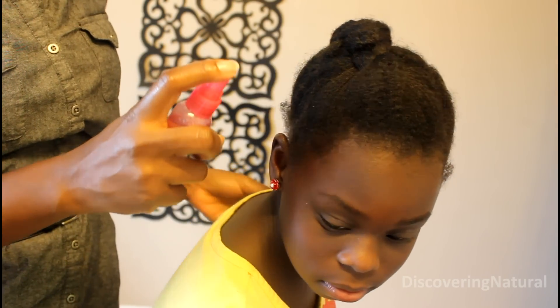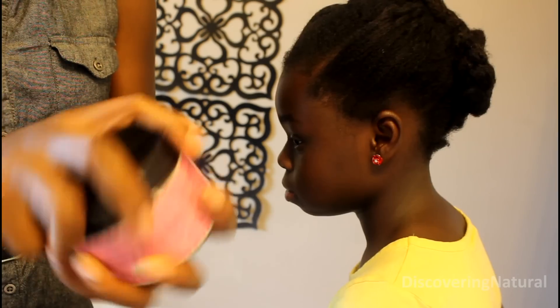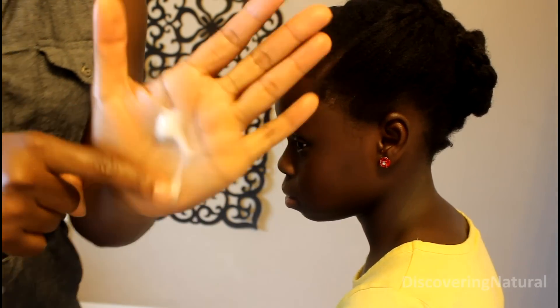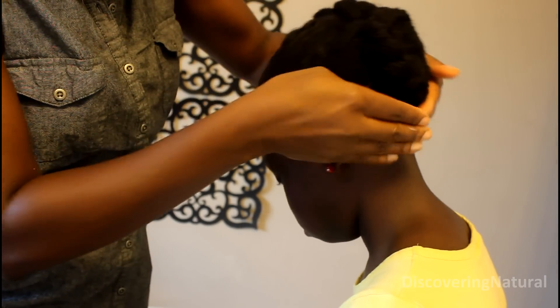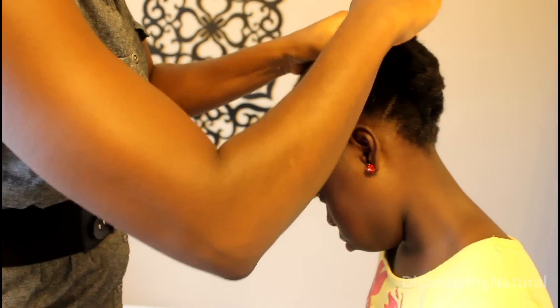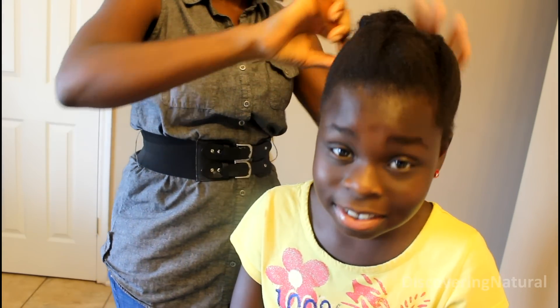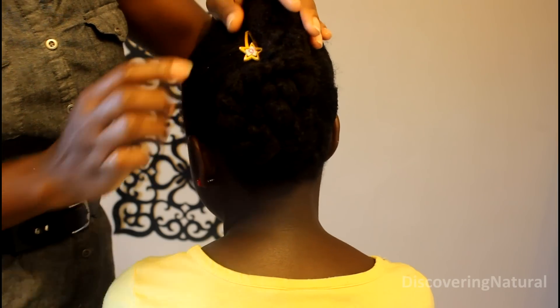After doing this, I'm just going to control the edges to lay them down. I'm spritzing a little bit of water, using my moisturizer — I'm using the Obie Curl Defining Custard — and I'm using a soft bristle brush to just brush the edges together. And that's all we do. The last step is to accessorize the hair.